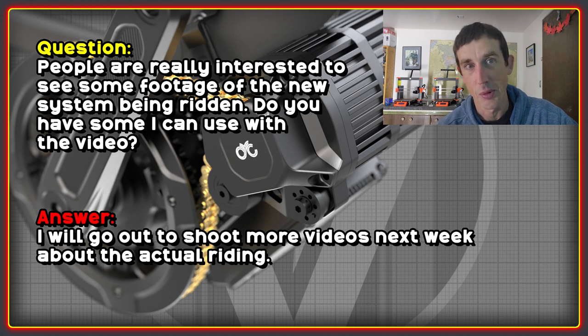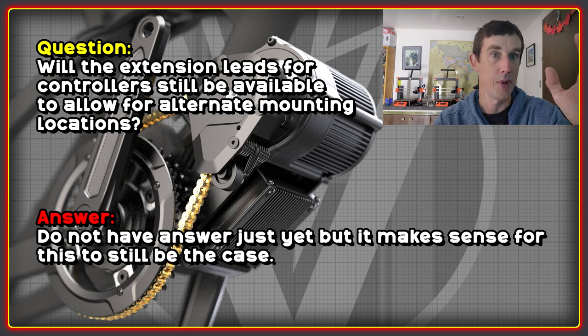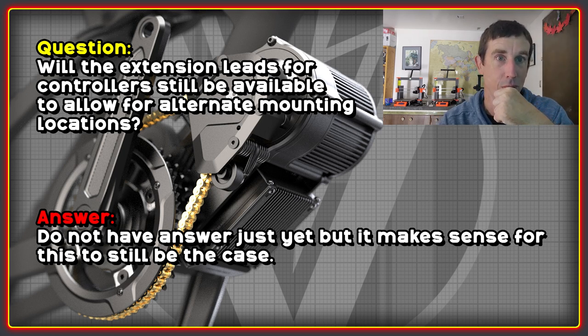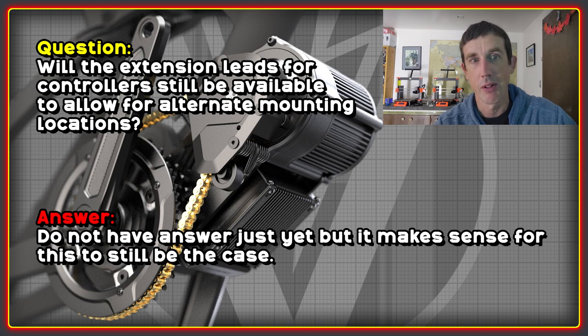I asked if there was any footage available yet, and there is some footage being recorded, but it wasn't available to me at the time this video was made. Hopefully we'll be able to see some actual ride footage and videos of what the new system can do pretty soon. There was also a question on Discord about whether extensions for the controller leads will still be available so people can mount the controller elsewhere and move the motor into the center of the frame — which is definitely my preferred location to keep it nice and protected. You can always make your own extensions, but lots of people like the plug and play option.